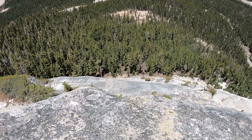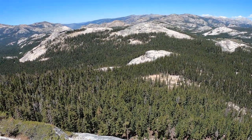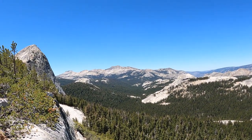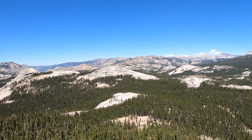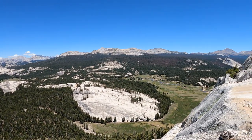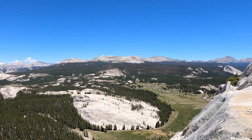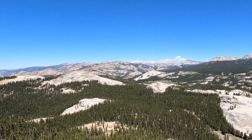We just topped out Cowboy Marmot. We started somewhere down there and we're up here with a beautiful view of Tuolumne Meadows. Fairview Dome over there, and many others. That's Pothole Dome down there, then you can see the actual meadows, and off in the distance we have Mount Conness. Does not get much nicer than this.